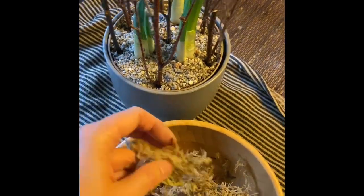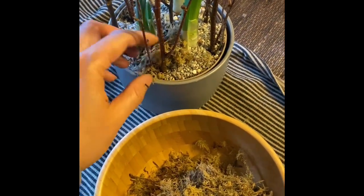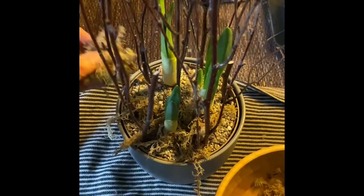As an option, you can use moss and place it on top of the grit dressing so it looks nicer and more finished. It gives a woodland feel, which is the theme for this Christmas.